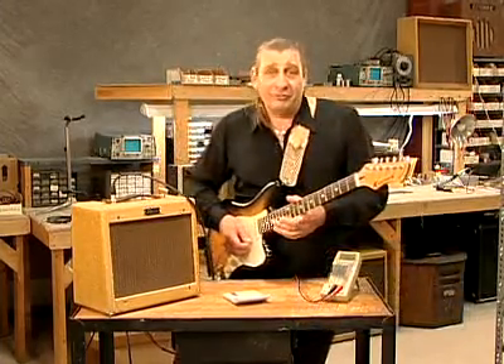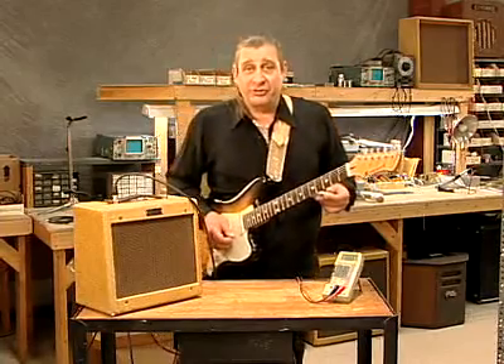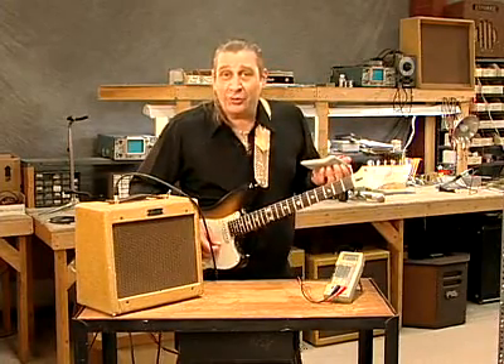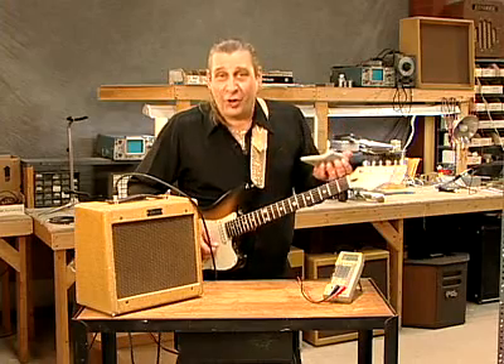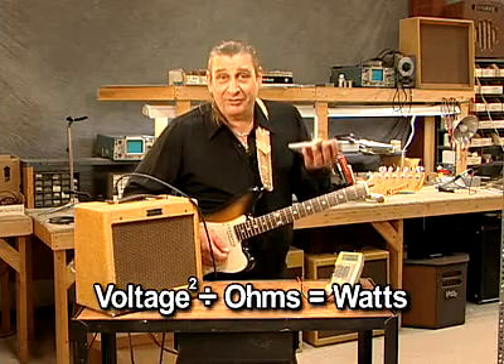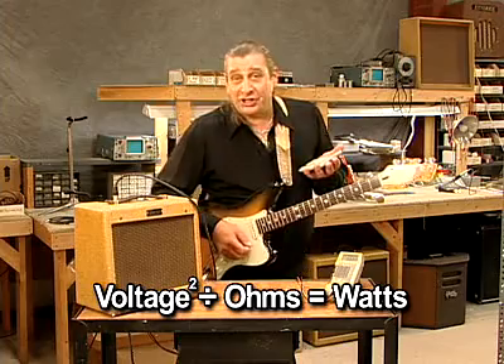Okay, it looks like it's around five volts showing on the meter. Now, most of us are familiar with Ohm's law — I equals E over R — and of course wattage equals current times voltage. We can manipulate the equation and come out with, eventually, voltage squared divided by resistance equals power. And that's what we're going to use here.